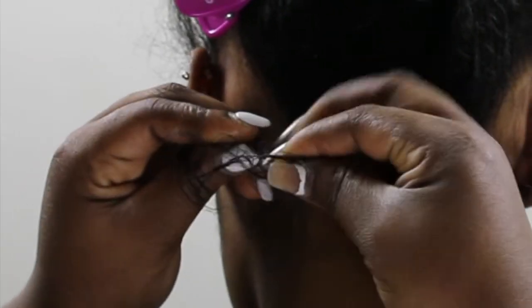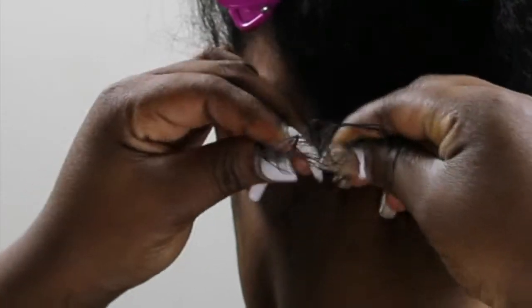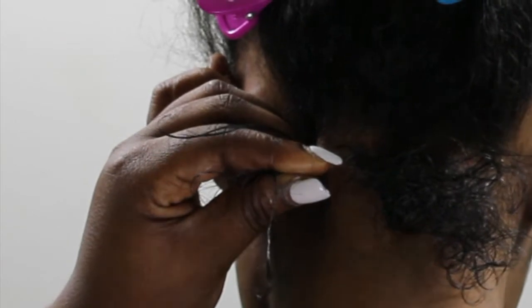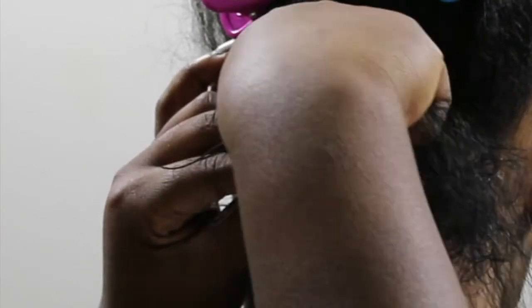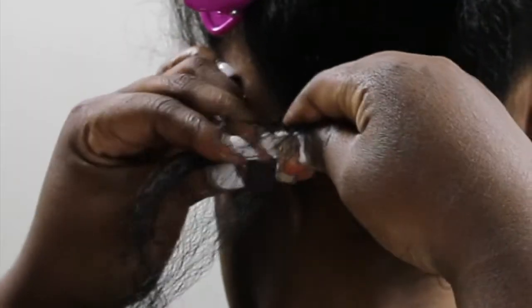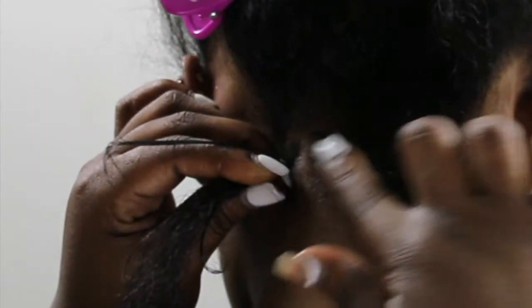Like I said, I'm doing the knotless method, and again if you guys want to see it more detailed you can check out my knotless video already on my channel. I start with the archway braiding hair first.